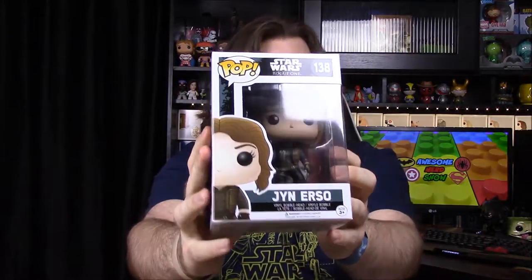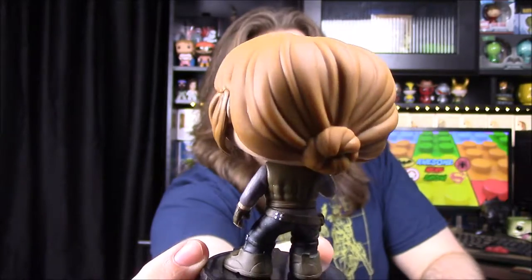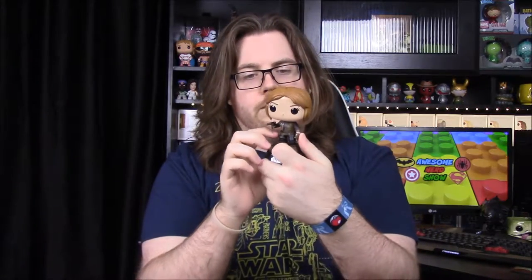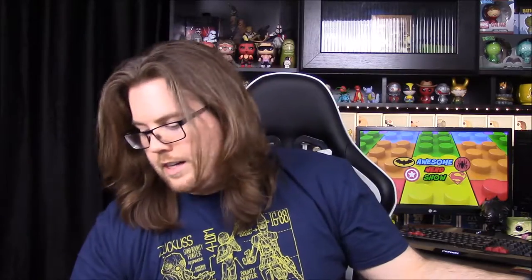First up we'll start with the main character, which is Jyn Erso. Hard to see in the box there. This is the main character played by Felicity Jones in the movie. Rogue One comes out in a few months so hopefully it will be really good, and I'm sure it will be just by the trailers alone. Here she is up close — she's got her hair all in a nice bun in the back. She's got a gun in her hand and she's in kind of a leather-style outfit. I like the detail on her holster — it's open like the gun would actually be in there. This is just the plain version; they have a bunch of exclusives available as well.